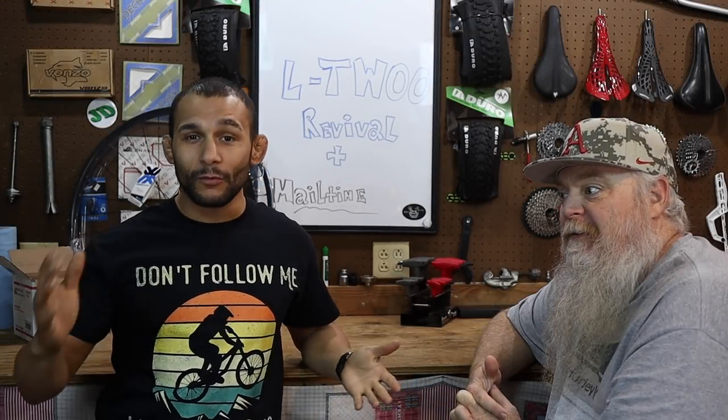Wolf Tick Nation, what's up guys? Thank you for checking out another Wolf Tick video. We're glad you're here. And on today's video, we've got a couple of segments.